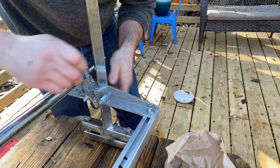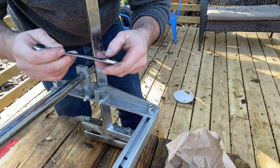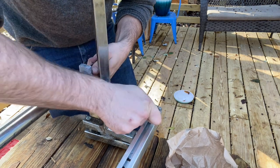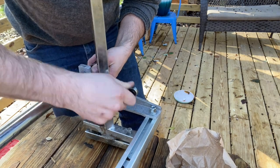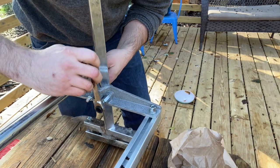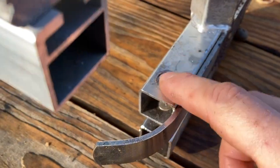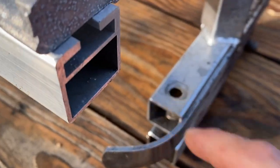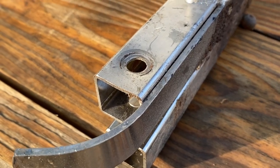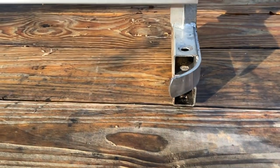These washers over the bolts that go into these square tubes — would you look at how recessed that is. These really do need washers. If this was torqued — and this is just hand torquing — if used over time I imagine you would actually break that tube without washers.